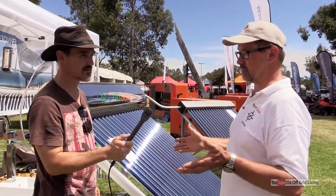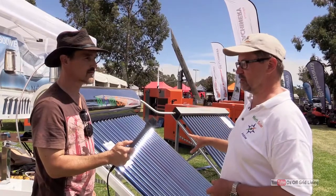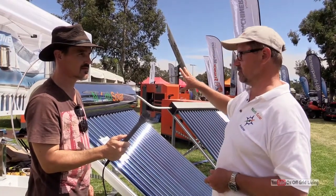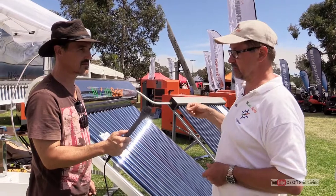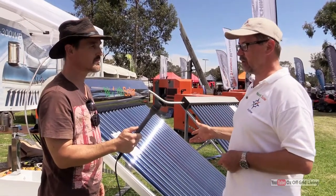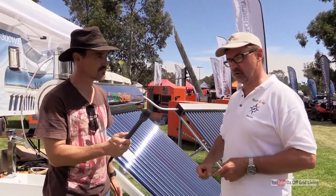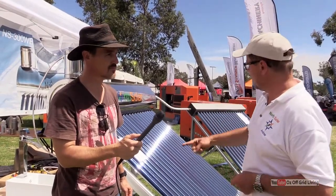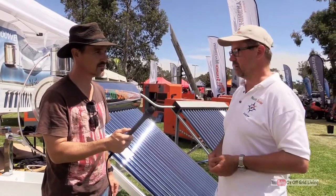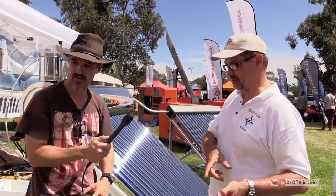If the sun is not out over about a one to two week period — which happens in Melbourne over winter — it still raises the temperature of the water to between 20 and 30 degrees. So in that scenario you may need a booster. In an ideal situation you will have one of these units running into either an instantaneous gas system, or you can modulate them to a wet flue which goes onto a wood heater, or a wet bag stove which has water running through it and then goes back into the main tank. If you're using a wet flue or a wet bag, you've got an infinite amount of hot water — assuming you actually light your stove.